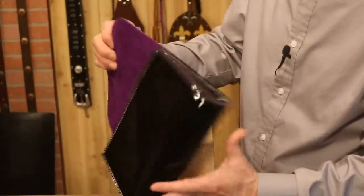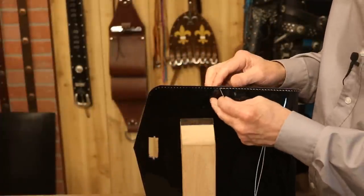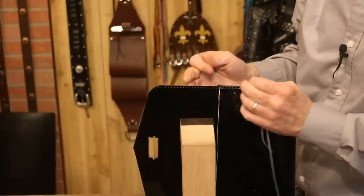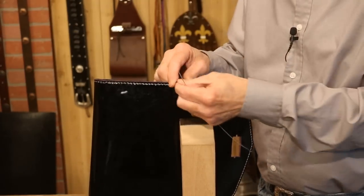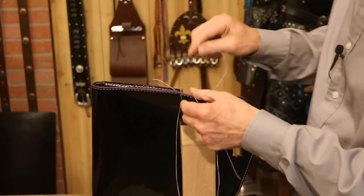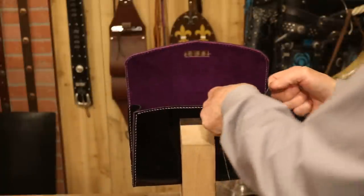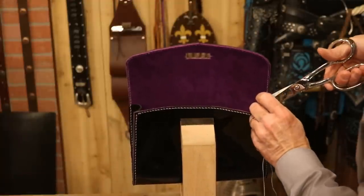That looks good and not terribly difficult or time consuming. At the last hole, let's come through two ply, our gusset, and then tie a square knot on the inside. We have got that. Now we're going to reset because we'll sew around our flap — that's easy sewing. Four times my length, and we're going to start in the last hole that already has thread in it. Come through the front and continue to sew. That's one of the things I love about a hand-sewn stitch — we never see a back stitch; it's always very consistent.